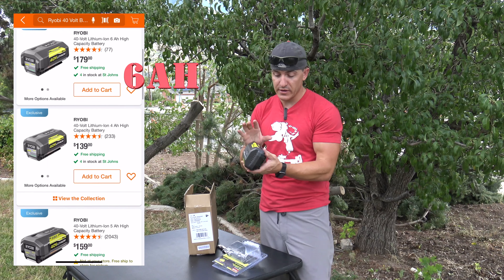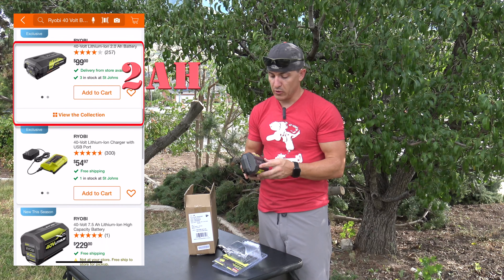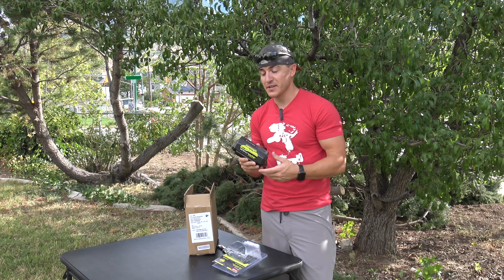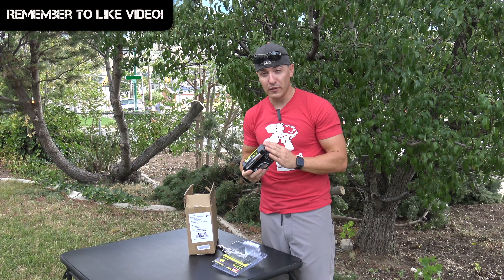They also have the 2-amp-hour batteries that are the slim packs, for those that have smaller hands or don't need as much power or run time. This is one of our most favorite platforms, especially with the OnePlus line expanding and now the 40-volt line expanding.